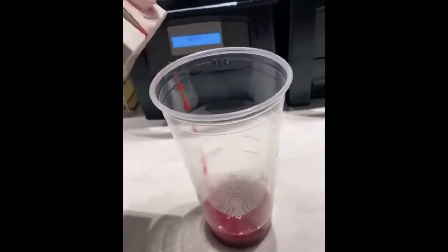It frappuccino. Whole milk to the first line. Vanilla bean powder. Ice cream base. Lid. Blend.